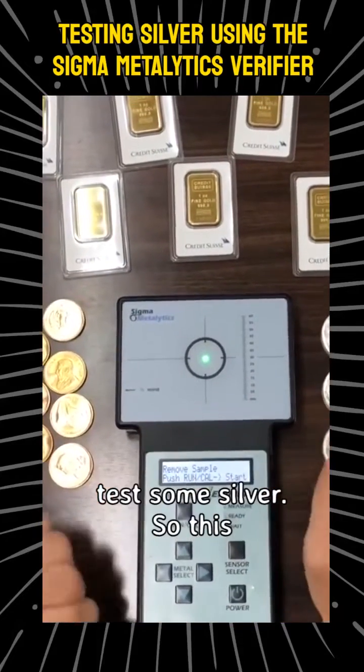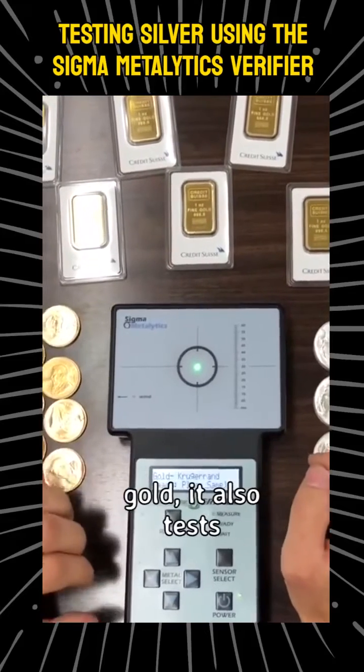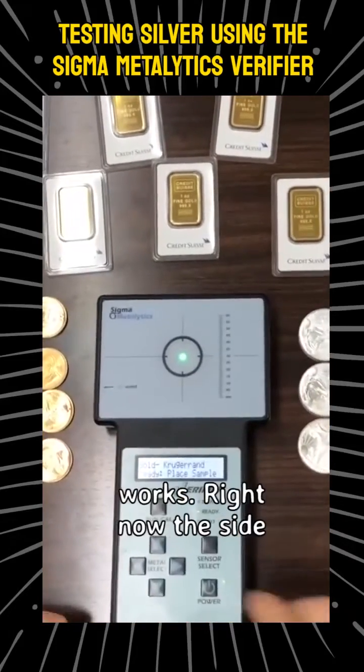So now I'm going to go ahead and actually test some silver. This machine doesn't just test gold — it also tests silver and other metals. So I'll show you how that works right now.